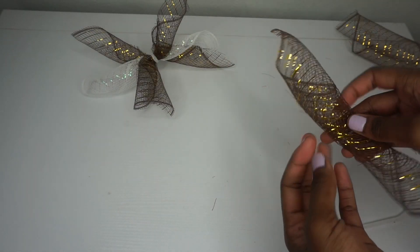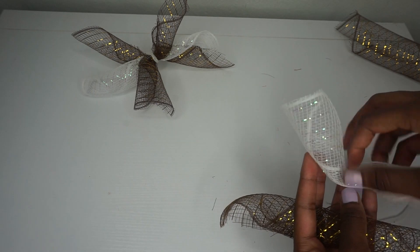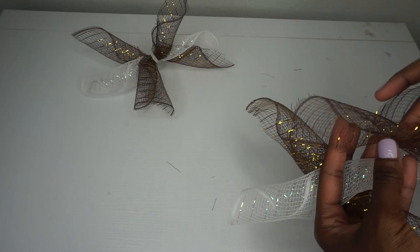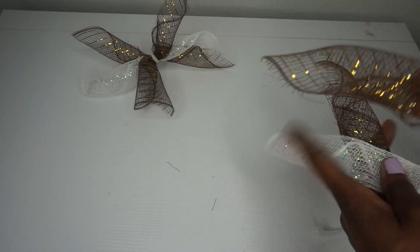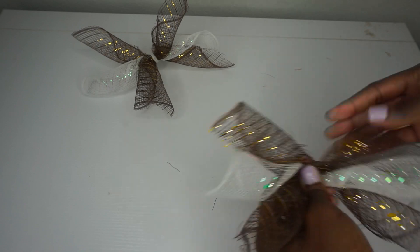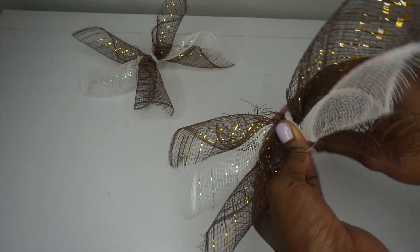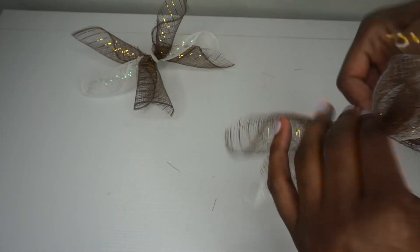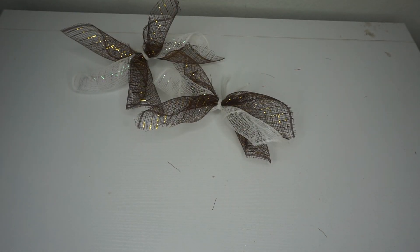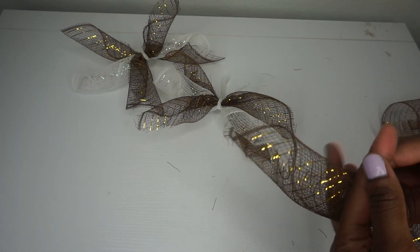I'm making another bundle — again using eight-inch long deco mesh, rolling it at a diagonal, using two pieces of brown and one piece of white. I'm crisscrossing all three pieces so that every piece of mesh is visible. Once done, I'm going to use half of a Chanel stem to twist the pieces together. You can definitely go with four or five pieces if you choose.